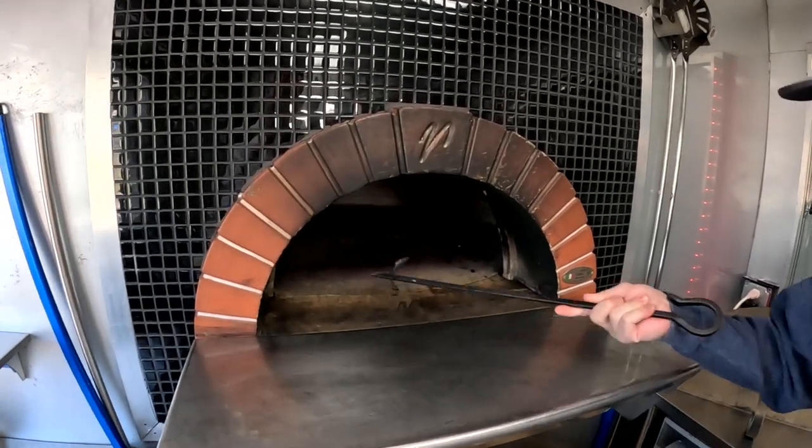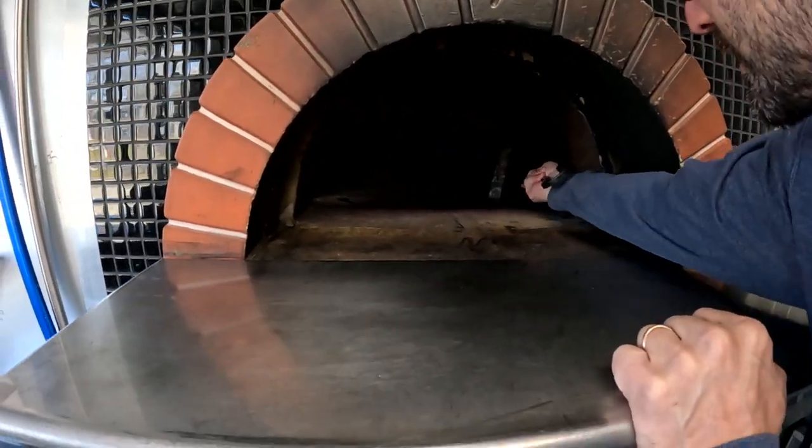I'm going to build a little kindling stack to start it back up again after I clean the ashes out. First things first, we're going to clean out all the ashes.